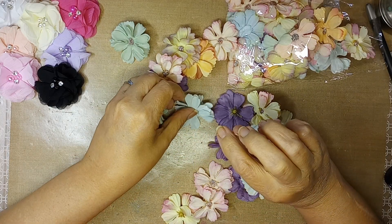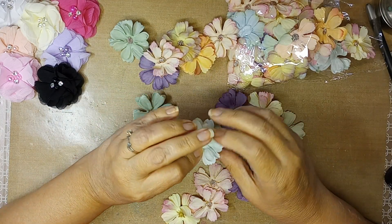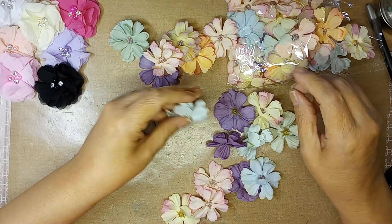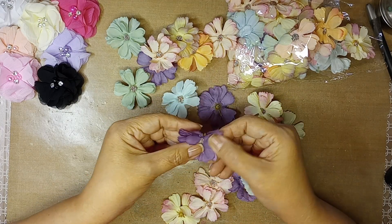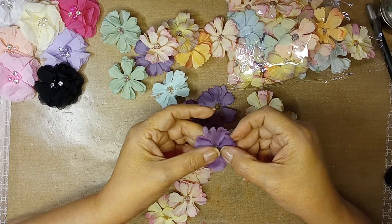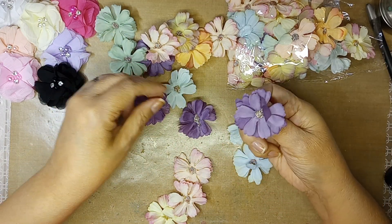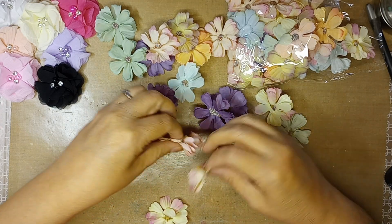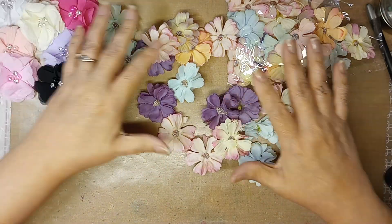I'll take maybe a dozen and play with them. I like the variegated colors. Some of these are a little mashed up but you can always fix that. I'll take off the center and glue them together with a little bling — that'll be fun. You can also take a little glue and add some glitter, so I'll try that too. I prefer the variegated ones but the solids are not bad.